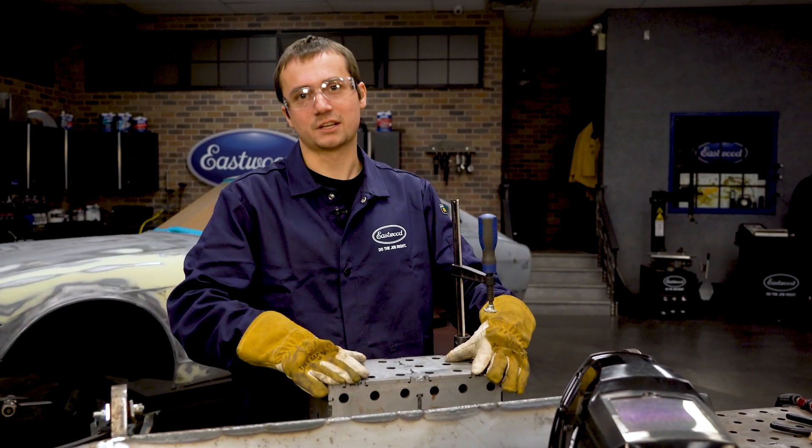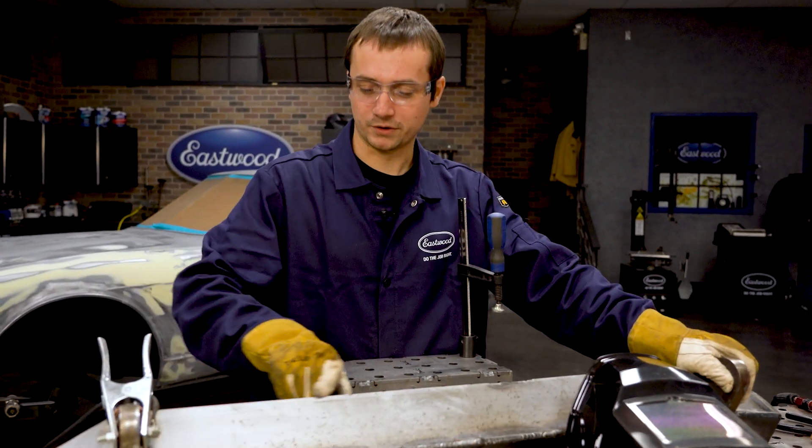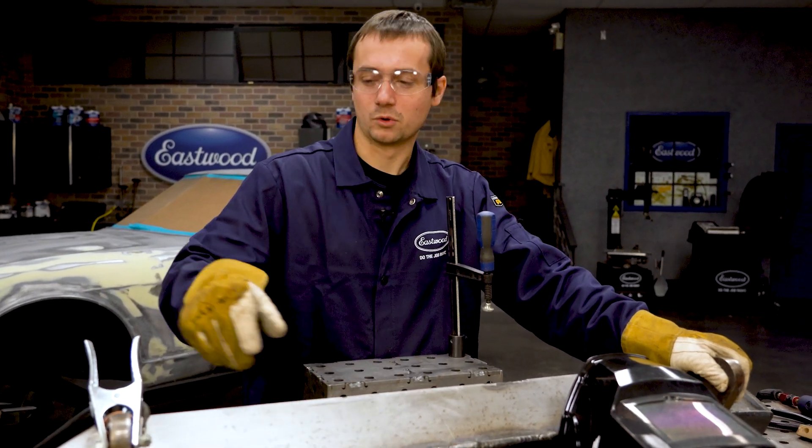We're trying to get the bumper all set up on this fixture block, getting it comfortable so we've got that nice open corner sitting in sort of a horizontal plane. That's going to make it easier and more comfortable to weld.